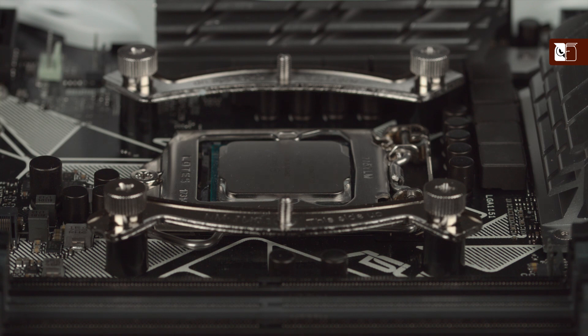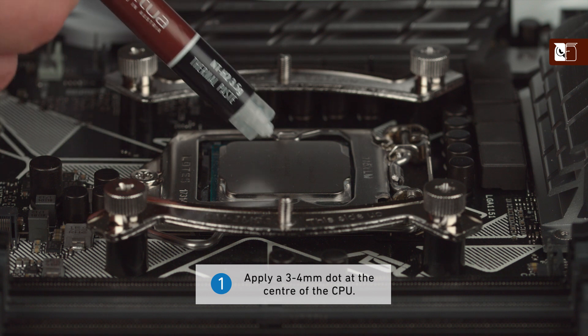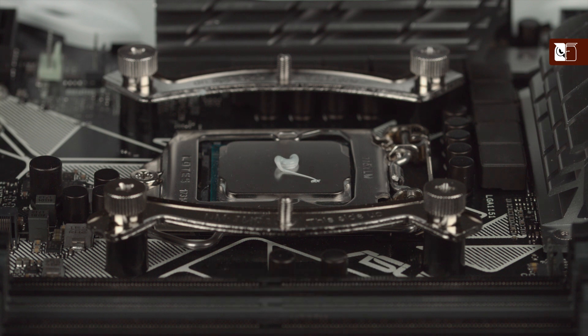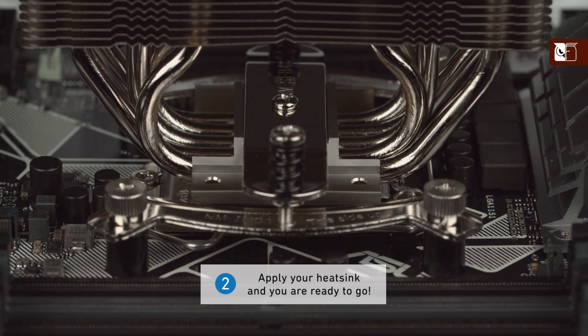When using the NTH2 on smaller size CPUs, first apply a single drop of thermal compound with a diameter of 3-4mm at the centre. Thanks to the excellent spreading properties of the NTH2, there is no need to manually spread the compound before installing the cooler. Simply put on the heatsink and you're ready to go.